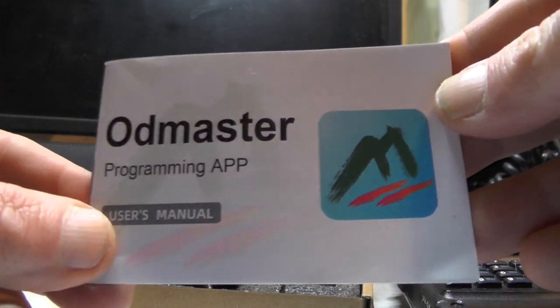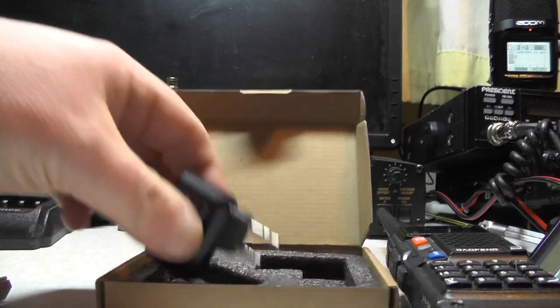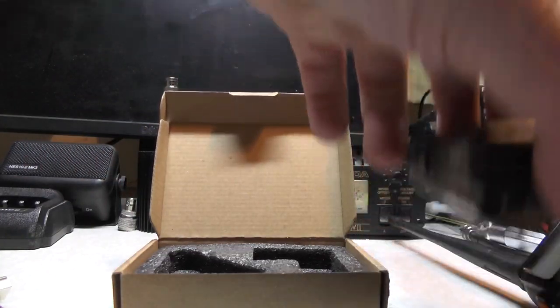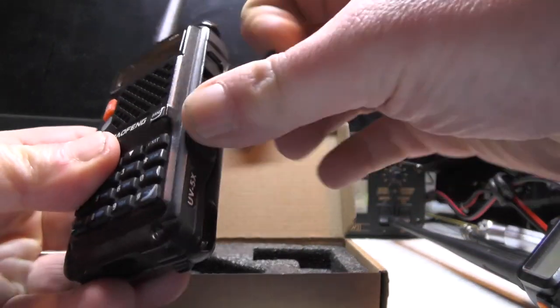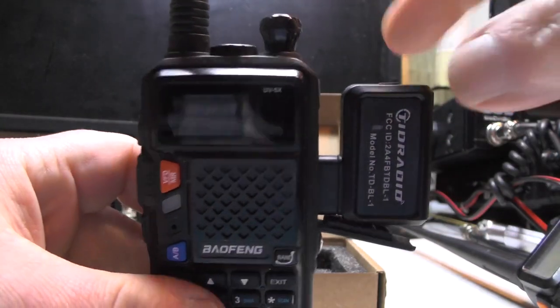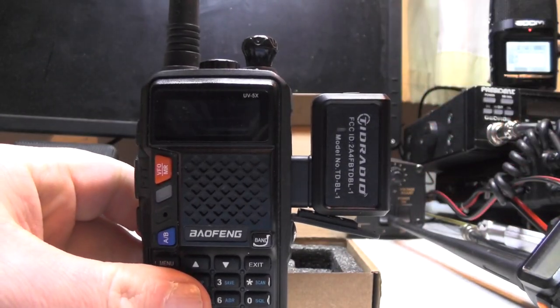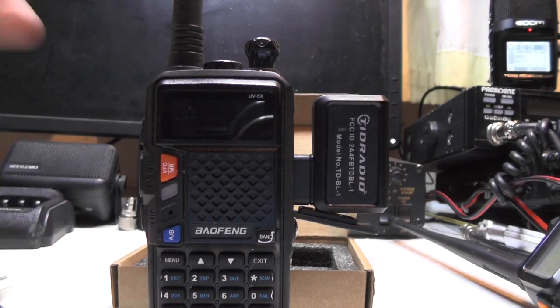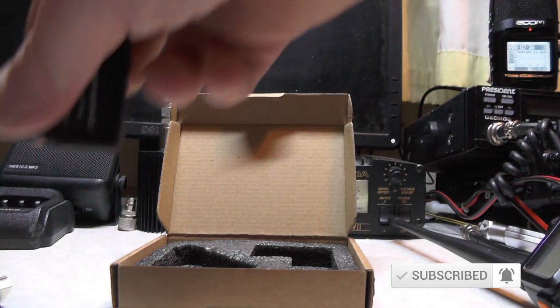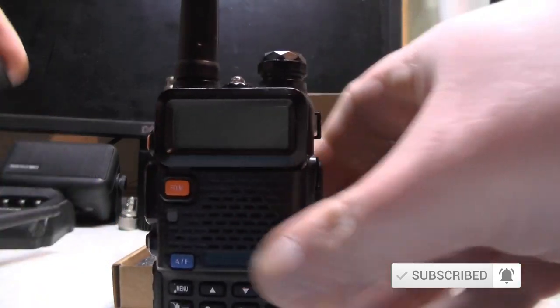The connection on the side is a standard Kenwood-type connector, and literally all you do is plug it into the side of the radio. There's a button on the top which turns it on and it connects via Bluetooth. On the app you can actually program in the name of your radio, so when you turn the radio on instead of saying 'welcome' or nothing, it says something custom - mine says 'Jazz 2E0 IQJ'. So let's plug it into my UV5R and read the radio.